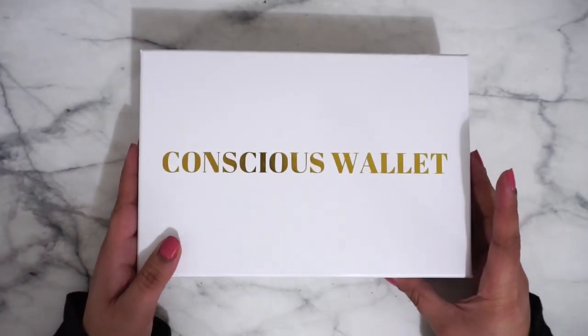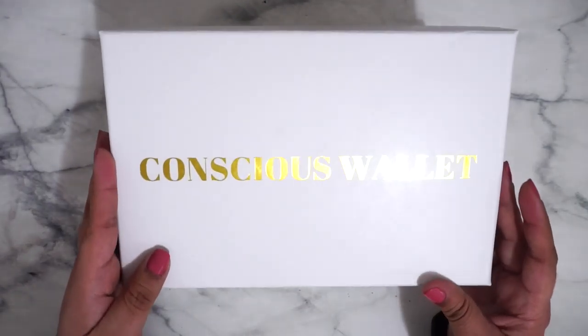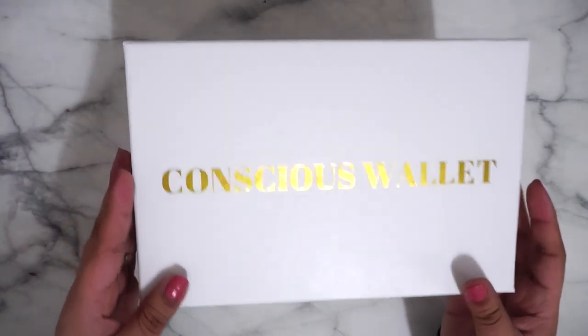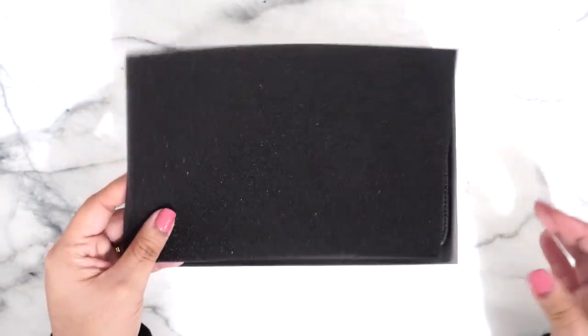In this box it includes the wallet itself. You can convert it into a wristlet so it does have a strap. It comes with cash envelopes, budget sheets, and labels to label your cash envelopes. They do have their social media on here, and it's made in China. We flip it over — there's a nice white box with the Conscience Wallet title and a cute gold embossing.